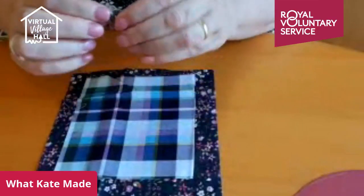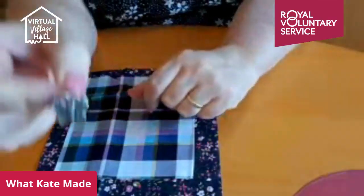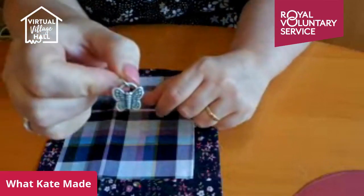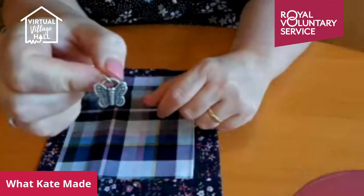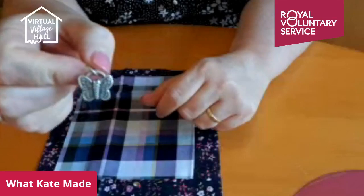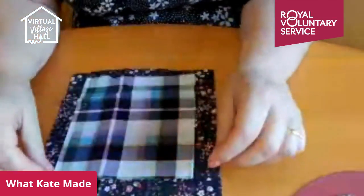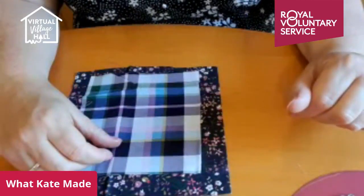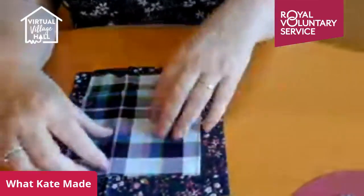I'm going to use this darling little butterfly charm — charms I buy off eBay, a pack of 20, quite reasonable. You don't have to use a charm; you could use a button, a bead, or anything really.